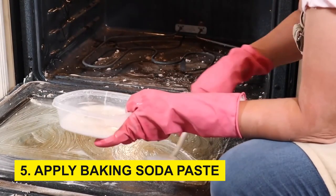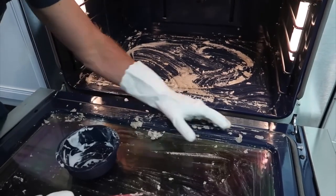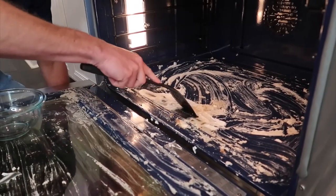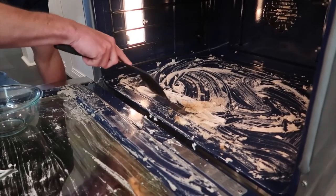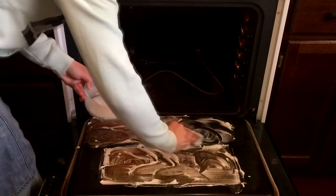Step 5: Apply baking soda paste. Wearing your protective gloves, coat the interior surfaces of the oven with the baking soda paste. Focus on areas with noticeable grease buildup, but avoid the heating elements. Don't forget to address the interior glass of the oven door if it's soiled.